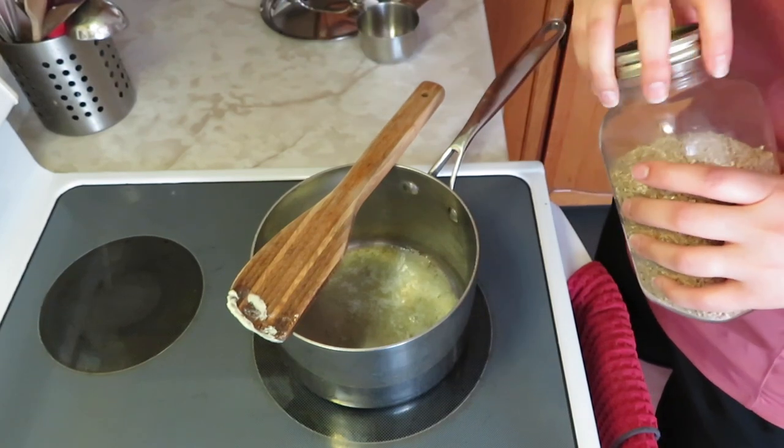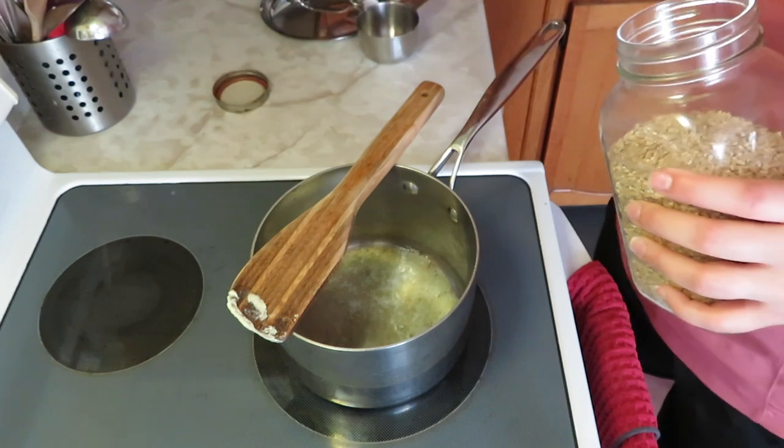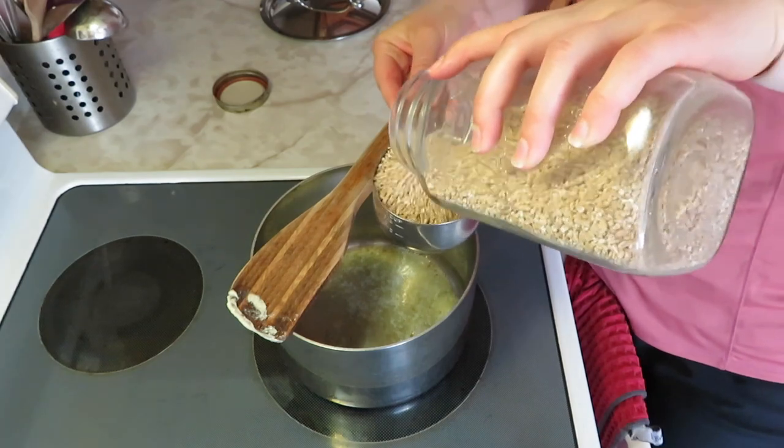Good morning! I'm just getting breakfast made. Kids are bouncing a basketball in my house — can you hear that? I am making our favorite steel-cut oats recipe today.